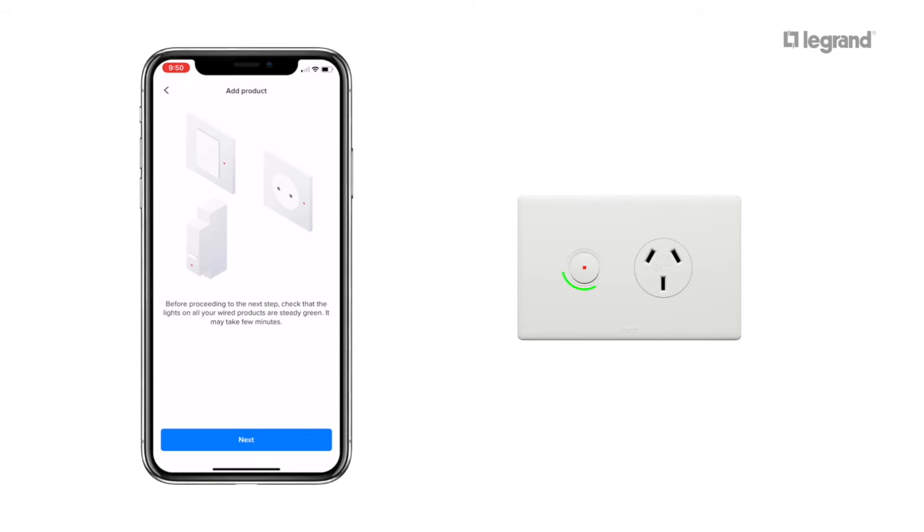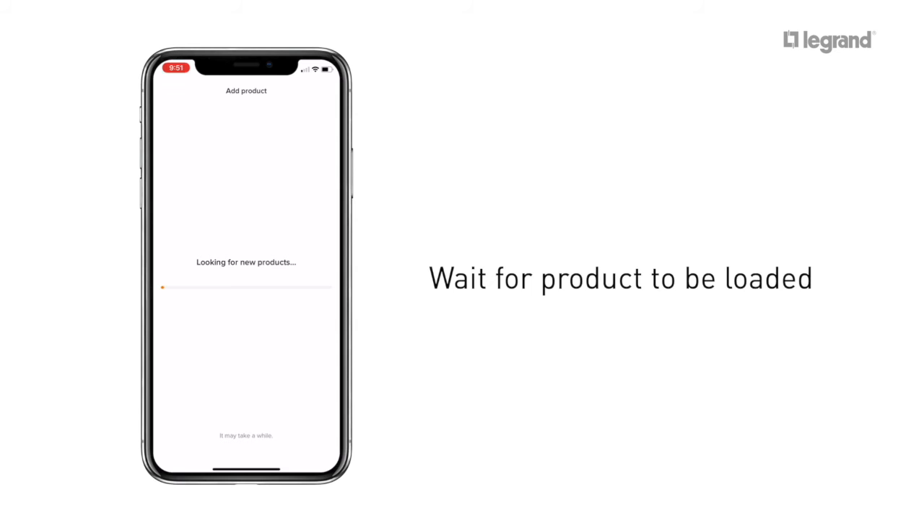Before proceeding to the next step, check that all of the lights on your wired products are green. This can take a few minutes. Wait for your product to be loaded.